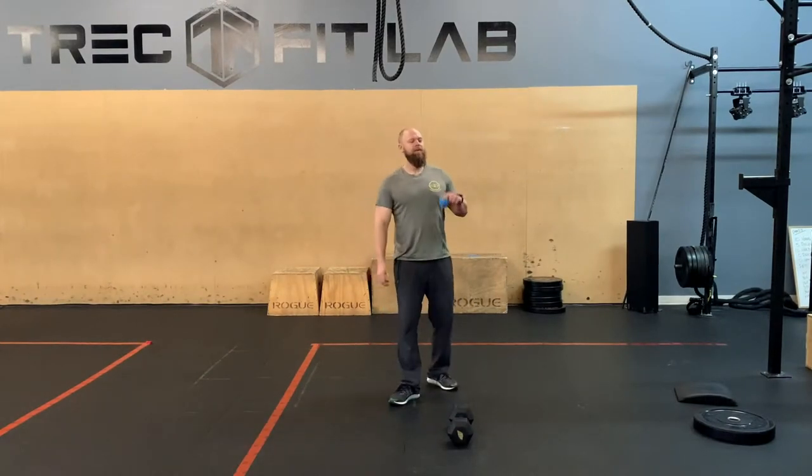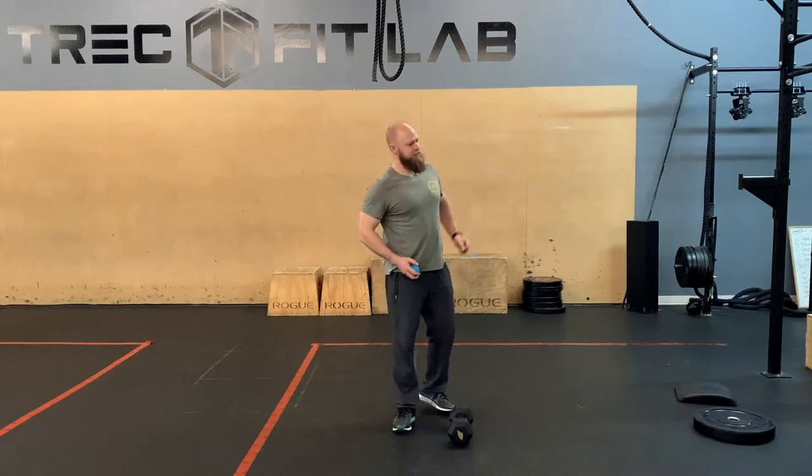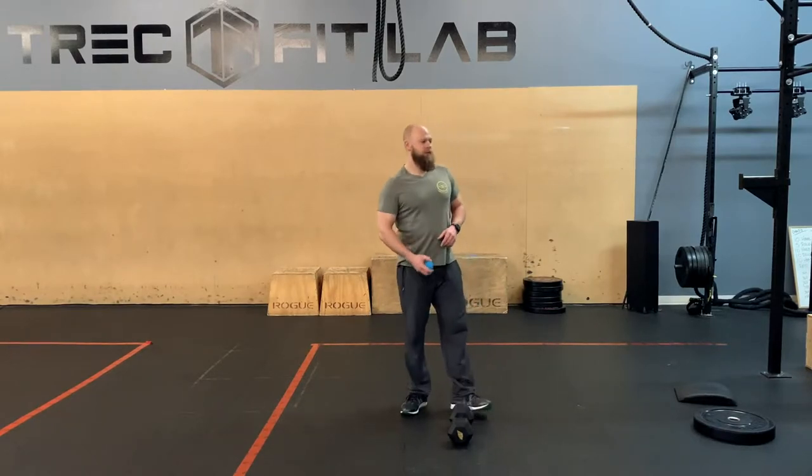Hi everyone, welcome back. First aid — kids are back at school. No school for kids in four days.